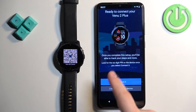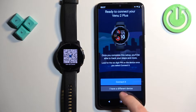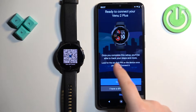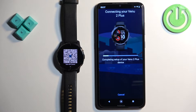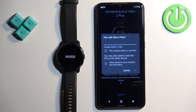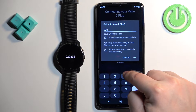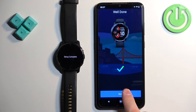Once pairing mode is active, it should detect your watch. You can also tap the button to browse through the list of watches and select your watch from there. Once it detects your watch, tap on connect, then allow. You will need to enter the PIN shown on the watch, tap OK, then tap next.